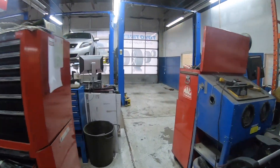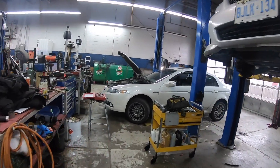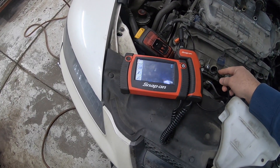Today in the shop we've got this 2008 Acura TL Type S. A nice looking car, but unfortunately it's got a pretty big problem with it. It came in for a misfire, engine light on, and white smoke.